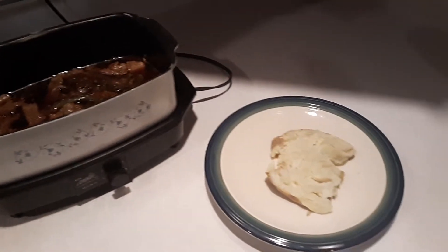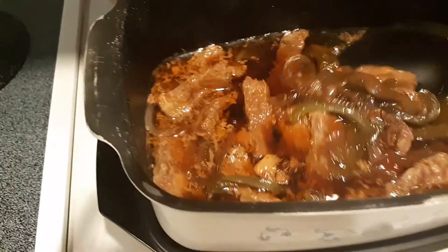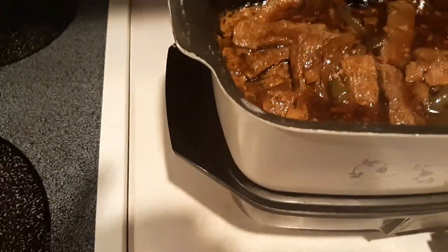This is Papa Bear here. My pepper steak has been in the slow cooker cooking all day. These are some steaks that I cut very thin, and you'll see the recipe, but I'm gonna put it right over this baked potato.